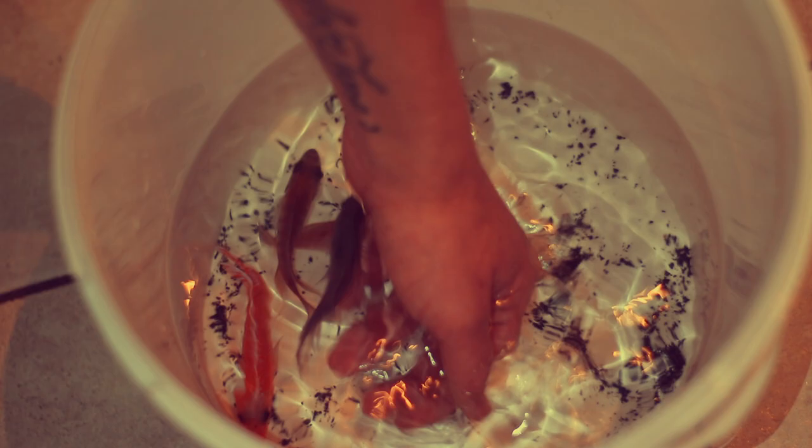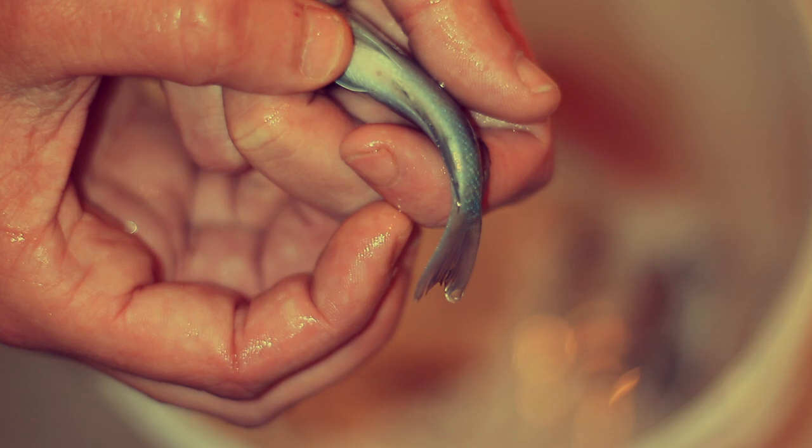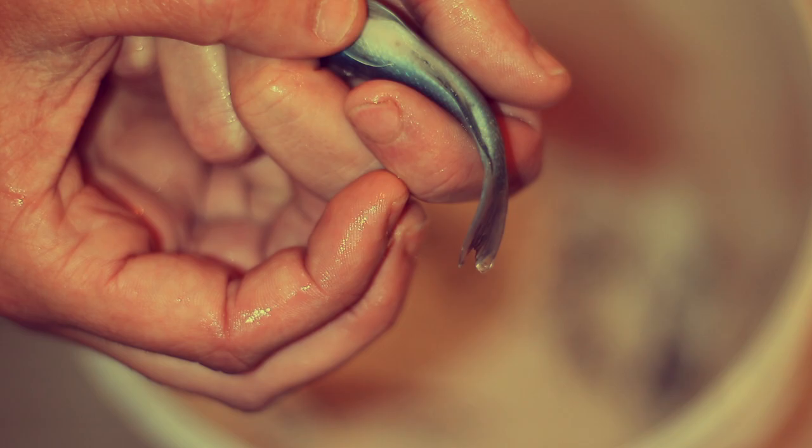Let's start off with the blue one. And let's see what we have here. This is a female for sure. As you can see, these dots are not the same size, so it's a female.